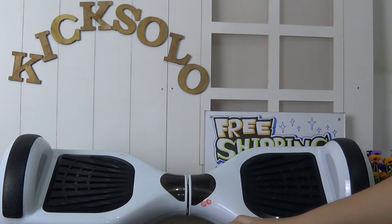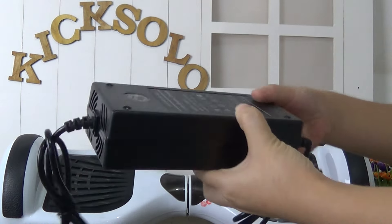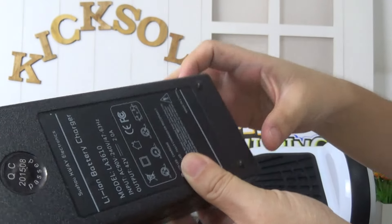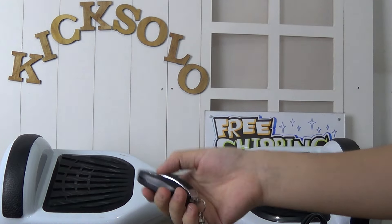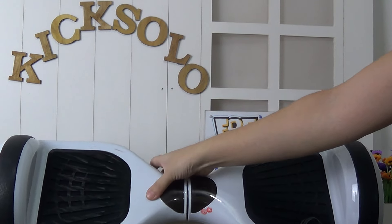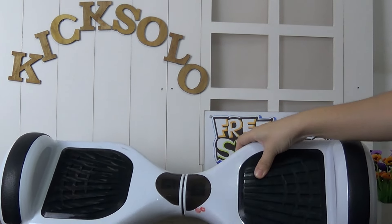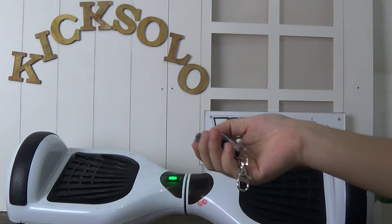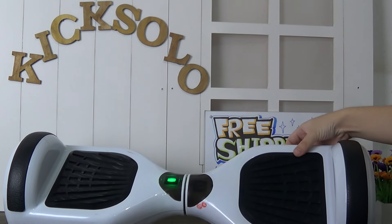Let me show you the accessories about this thing. The charger — on the back there is some information about this charger. And the remote control — opening this button, we can open it and also close it with the remote control.